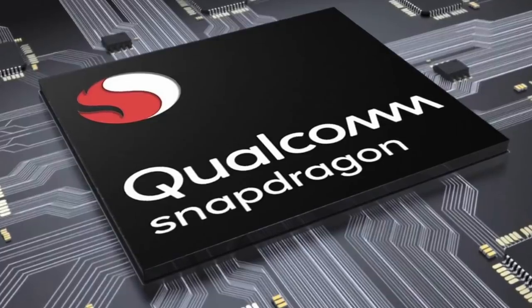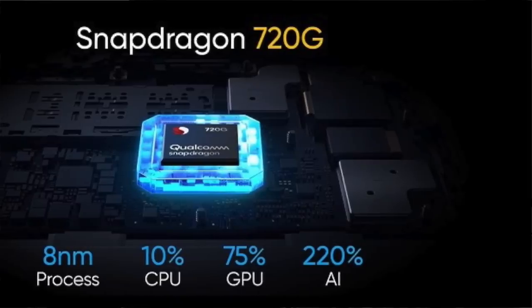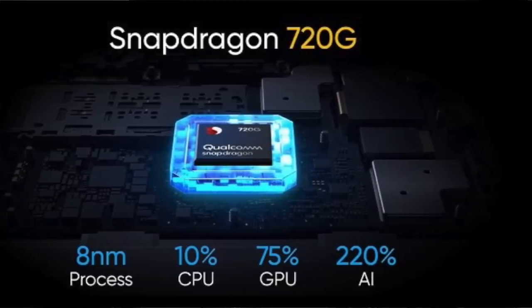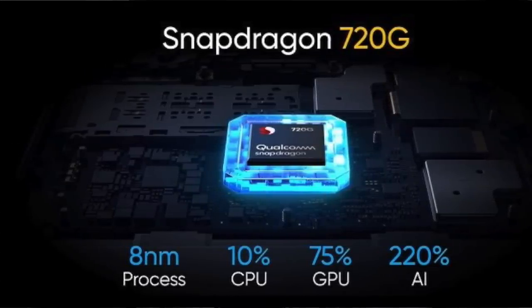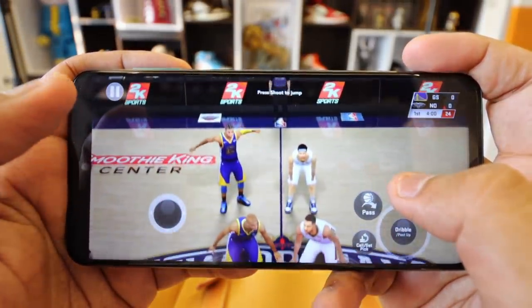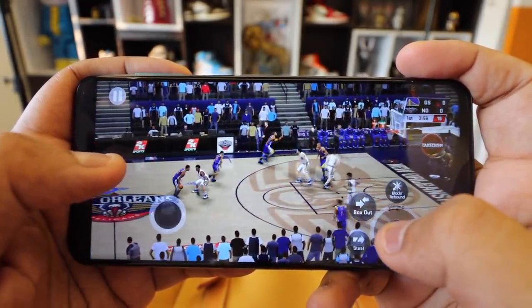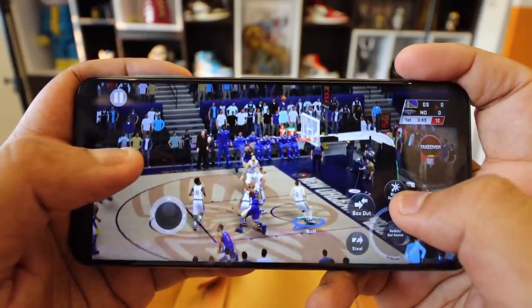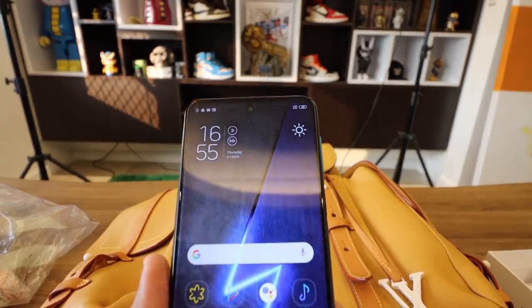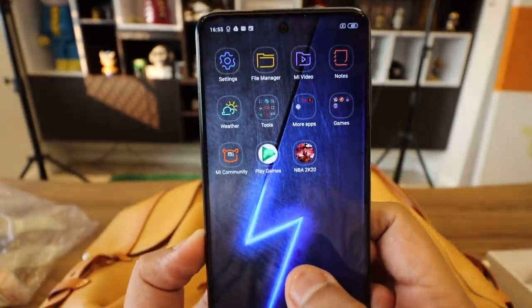The first is the power that it brings to the table despite the price point. It actually packs a 700 series chipset from Qualcomm, which is the 720G octa-core Snapdragon processor. Ultimately, if you're going to play games — be it Mobile Legends, NBA 2K20, whatever game you want to play — if you play around with the settings, you should have a very smooth gaming experience despite the 10,000 peso price point, which is an amazing testament to how good this phone is. Apart from mobile gaming, all other applications — social media, photo editing, watching movies — were all smooth, thanks to the 720G octa-core Snapdragon processor paired with 6GB of RAM.